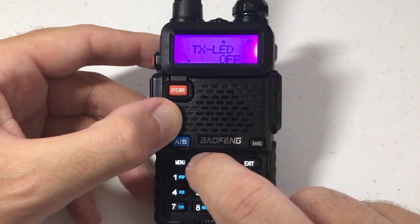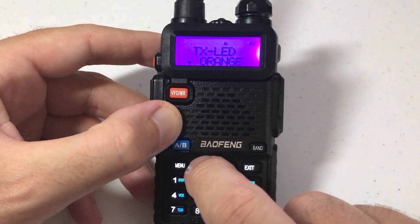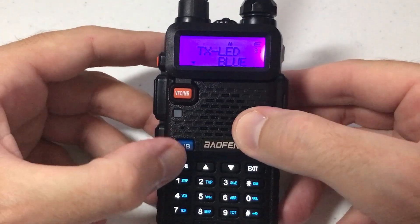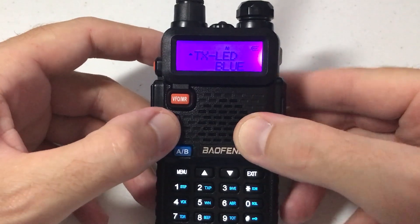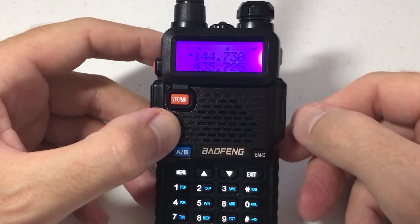You can turn it off completely so that when you're transmitting there is no backlight. You can set it to blue, orange, or purple. I'm going to change mine to blue. Once you've got the value you want selected, press menu — that will confirm your change, and you've successfully adjusted the setting. You can press the exit button or wait for the timeout.